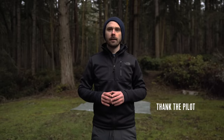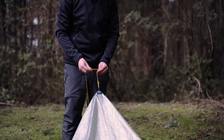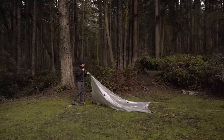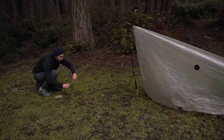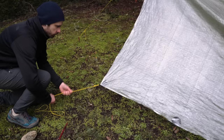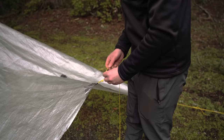Up next is the A-frame, the more storm-worthy of the two pitches. I'll start by staking out one of the short ends with trucker's hitches. Now that the first side is staked out, I'll grab my trekking pole and use a clove hitch to raise the opposite end. After that I'll loosely stake the corners on the side I just put the trekking pole on. Then we go back to the other side and put in our second trekking pole.